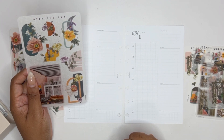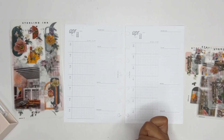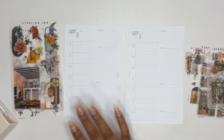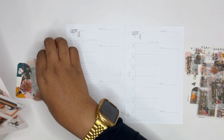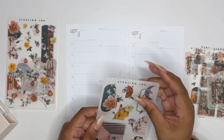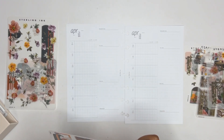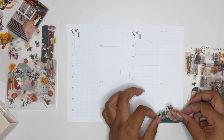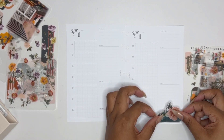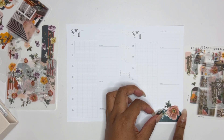I pulled out the Happy and Grateful Happy Planner secret book — I don't really know what quotes exist in here, but we'll see. Let's get some decor down. This is the sampler kit, I believe, from Sterling Ink. It is a smaller kit, not the full kit. The full kit has a billion stickers — I'm not kidding y'all — and I don't need that much since I still have all of my other stickers.